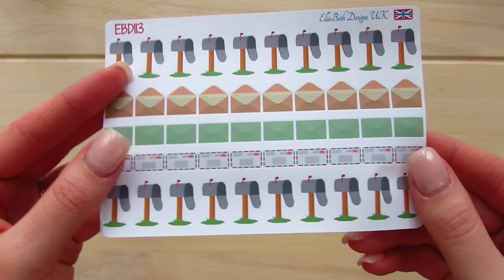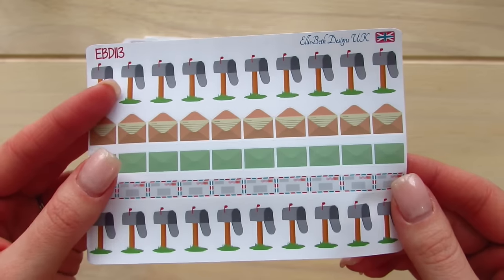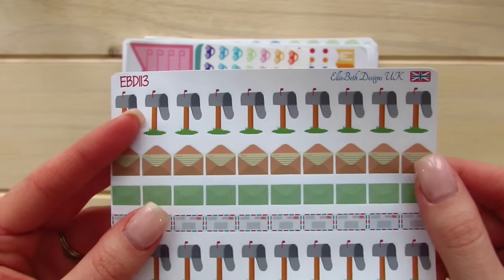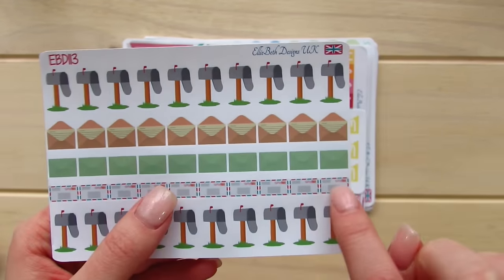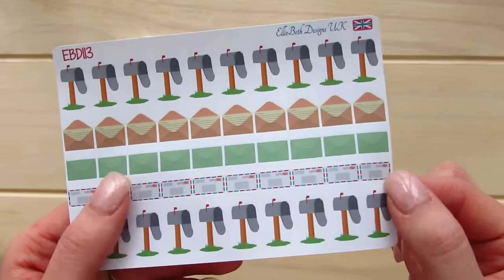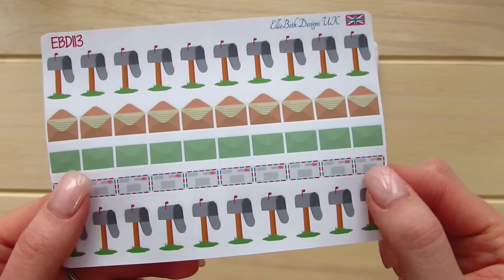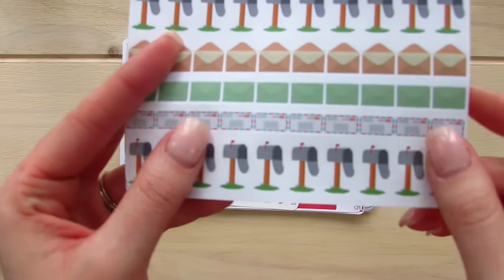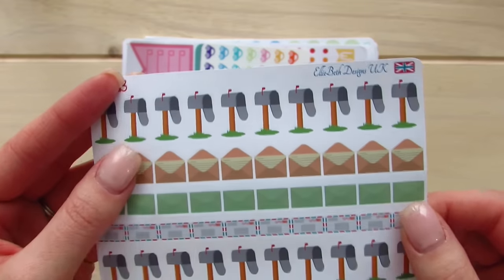The next stickers that came to me were Ellie Beth's mail post envelope planner stickers. This just comes in an array of icons including the cutest mailbox ever, and I love these little envelopes. I've actually never got or sent mail in these envelopes but I've always seen them in movies. So I'm going to have to go out and buy one or two of these envelopes. These are also on her matte sticker paper, but again the quality is quite nice.